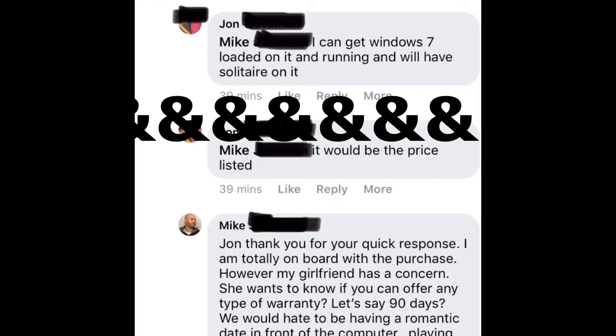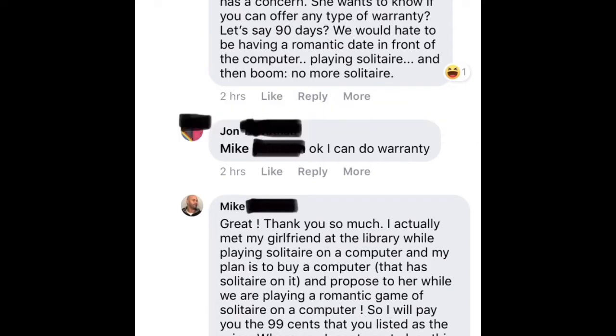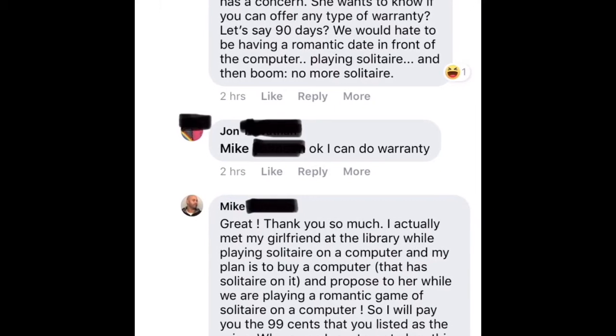He says, 'All right, I'll install Windows 7, which is an older version of Windows, and it will have solitaire. It'll be the price listed' — I think he put $99. And then I put, 'My girlfriend has a concern. Can you give us a warranty? We don't want to be playing solitaire together, having a romantic date, and then the computer doesn't work.' He says, 'Okay, I could do a warranty.' I said, 'I met my girlfriend at the library playing solitaire on a computer, and I'm going to propose to her while we're playing solitaire on this new computer. So I'm going to pay you the $0.99 that you listed it for.' And then finally John figured out that I'm trolling them. I need to leave the post.